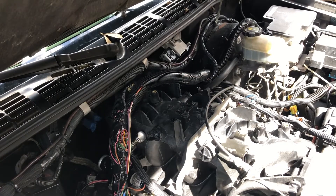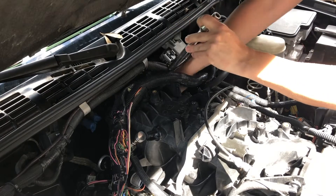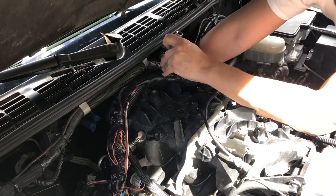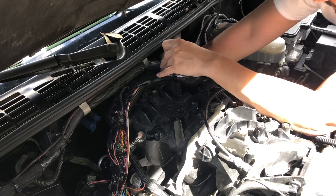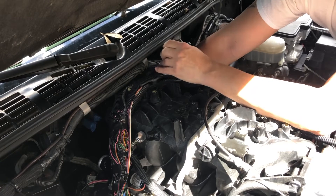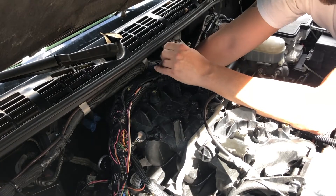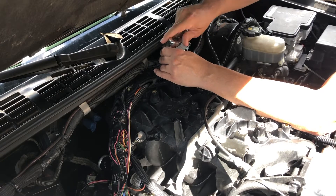From there I'm going to take my extension without my wrench on it, stick it down there, and locate the sensor with my hand. I can get the wiring harness out of the way. I want to make sure it's seated on there real good, which it is. Now I'm going to tighten it back down.